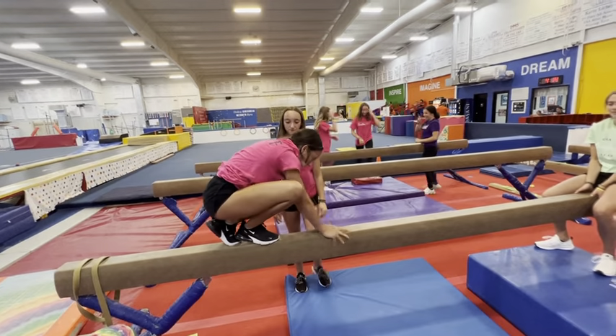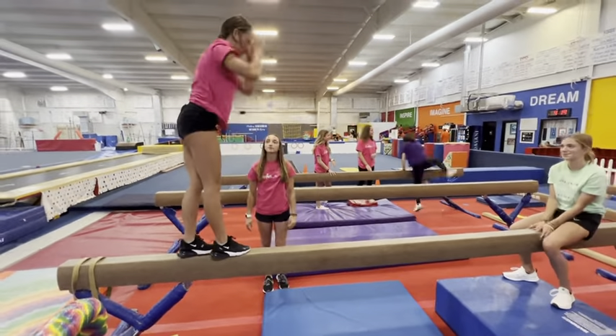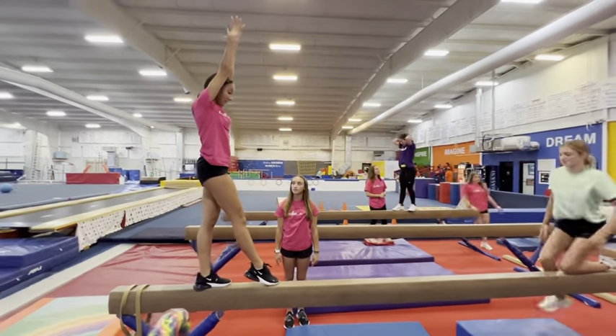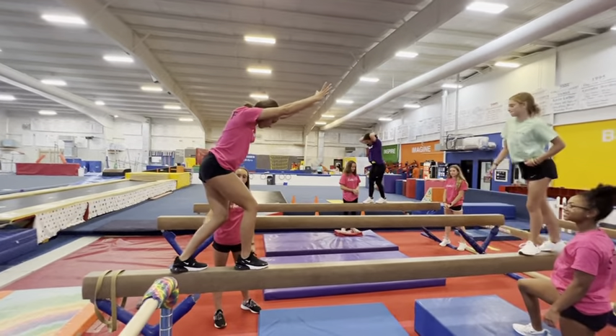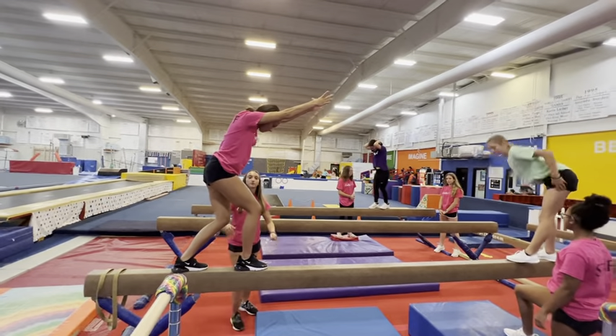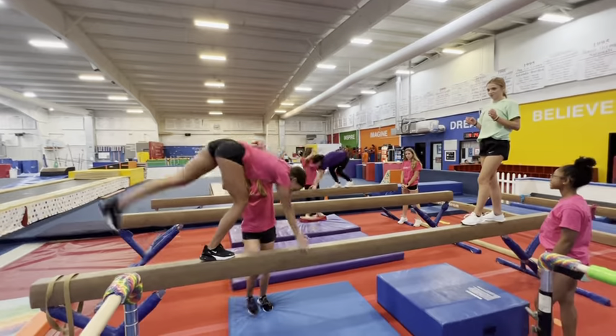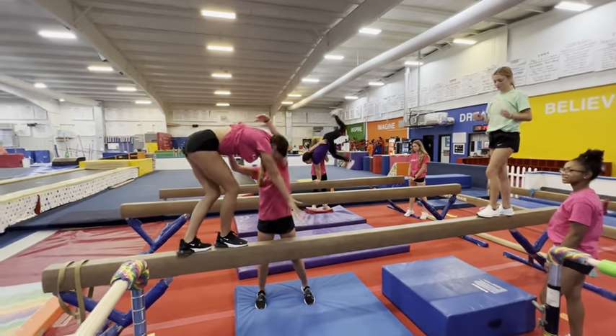Now we're going to start from a stand. The first thing you do is get them into the mountain climber position. Then you get behind them and get ready to grab their hips as they come upside down. We're going to start with a little baby donkey kick.